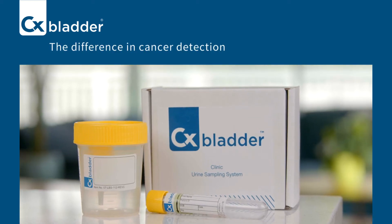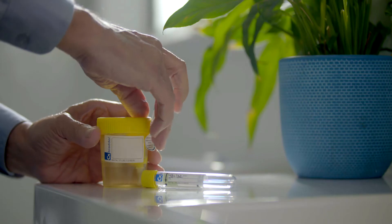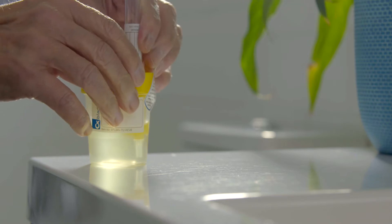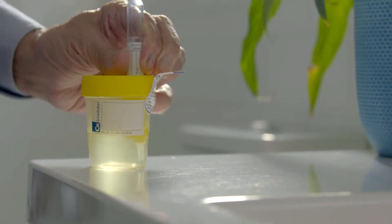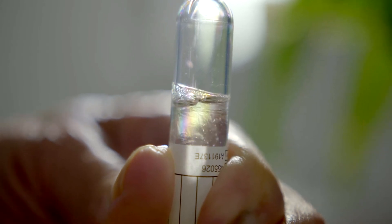Welcome to the CX Bladder In-Home Urine Sampling System demonstration video. CX Bladder is an accurate, non-invasive bladder cancer detection test that includes a simple and innovative urine sampling system for easy sample collection and transport to our lab for analysis.